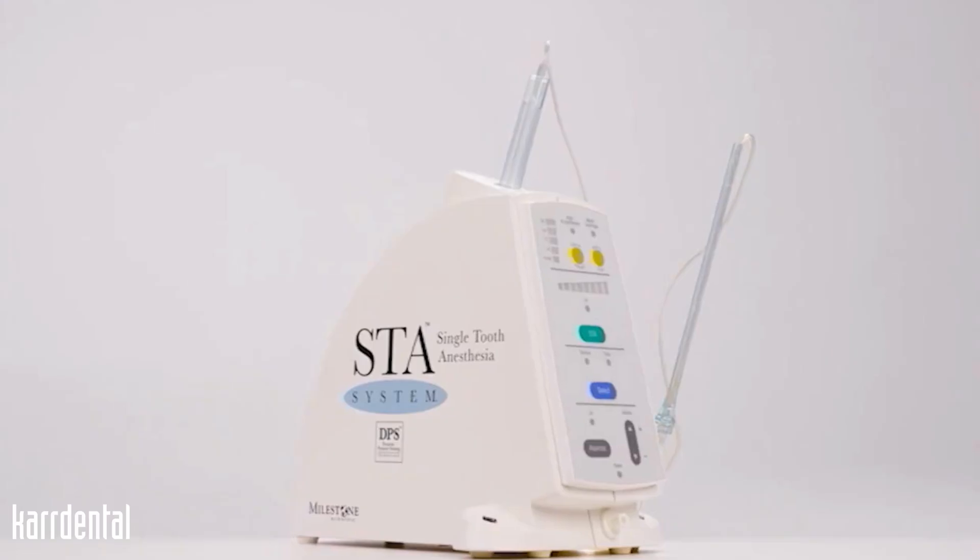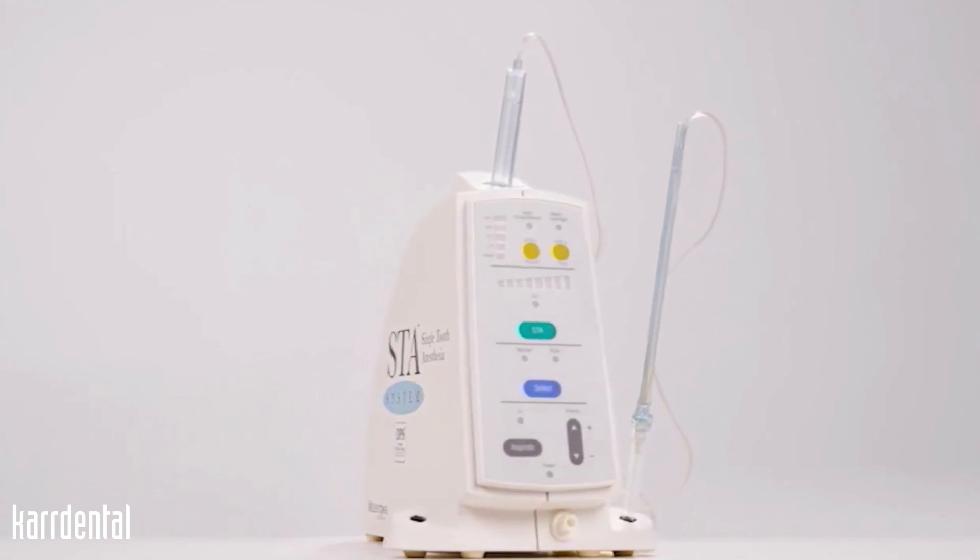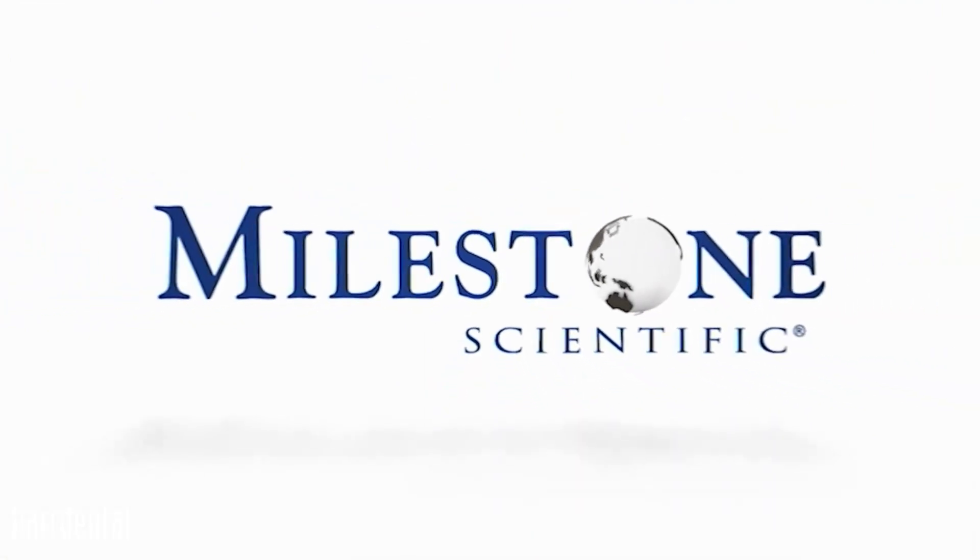On either side you'll see feet, and on the feet is where the needle cap and the handpiece will rest when not in use. Below the volume indicator, you're going to see a connector — that's where your foot pedal will attach itself to the device. For more information on the STA single tooth anesthesia system and clinical studies, please visit MilestoneScientific.com.